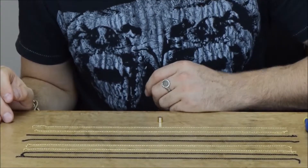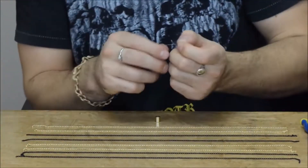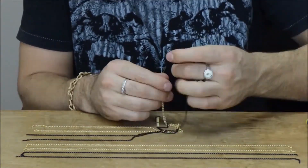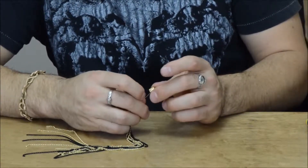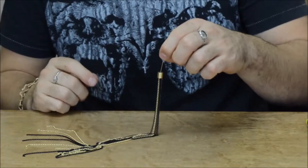So your first step is you want to thread all the chains onto your head pin, two at a time. So two gold, then two matte black, two gold, and then two matte black. And then you want to pull all of these chains up into the cord end cap.